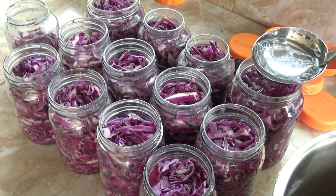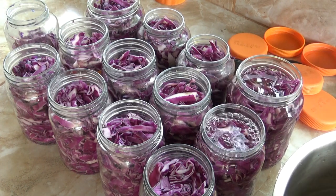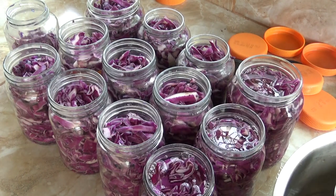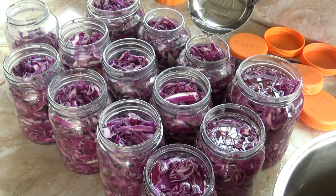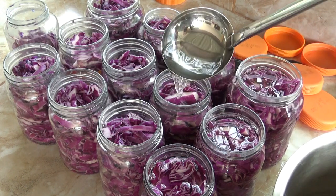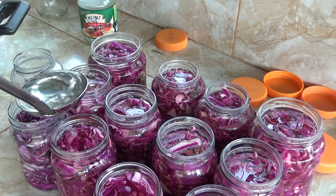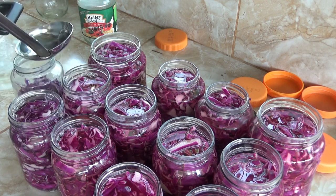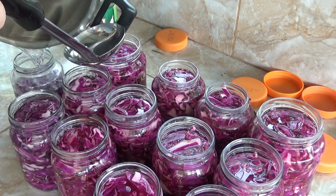You have to give this a bit of a shake to make sure it goes down and get the bubbles out. You can see the bubbles coming up. This brine normally makes enough for about 10 or 11 bottles, so I'm probably going to have to make a little bit more - but it's very easy to do. I got enough for 10 and a half, maybe 11 bottles. Almost made it.